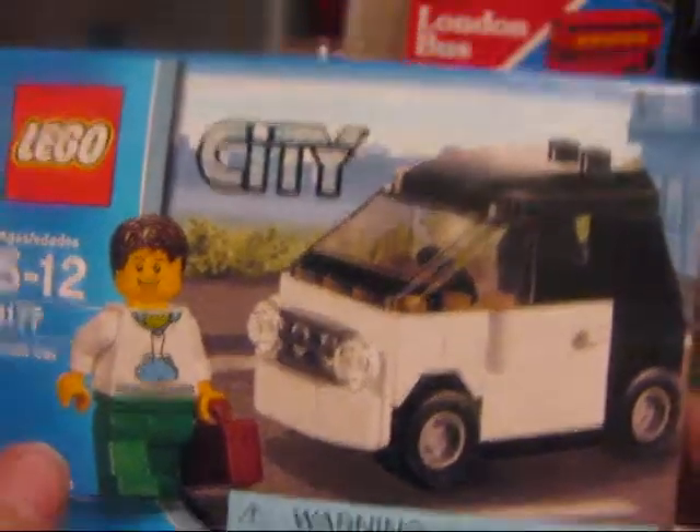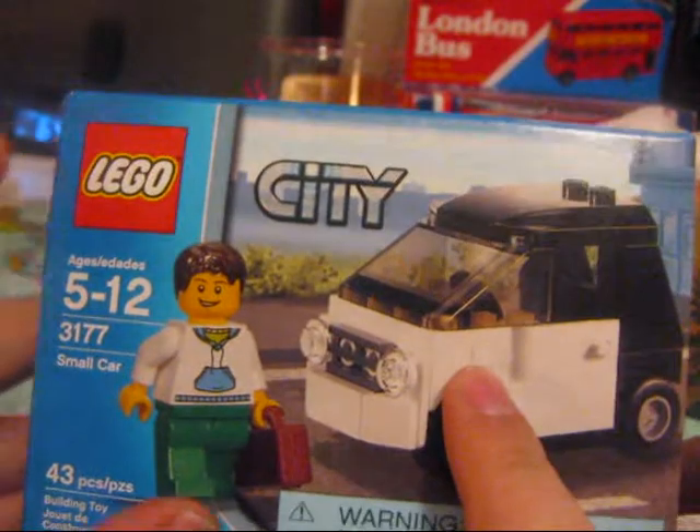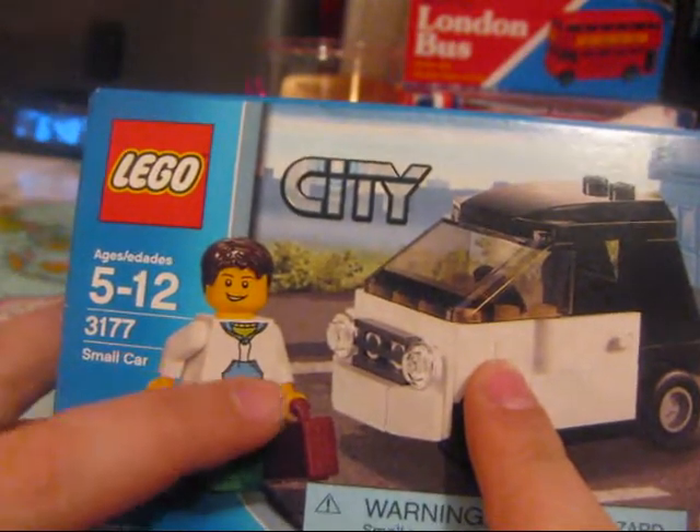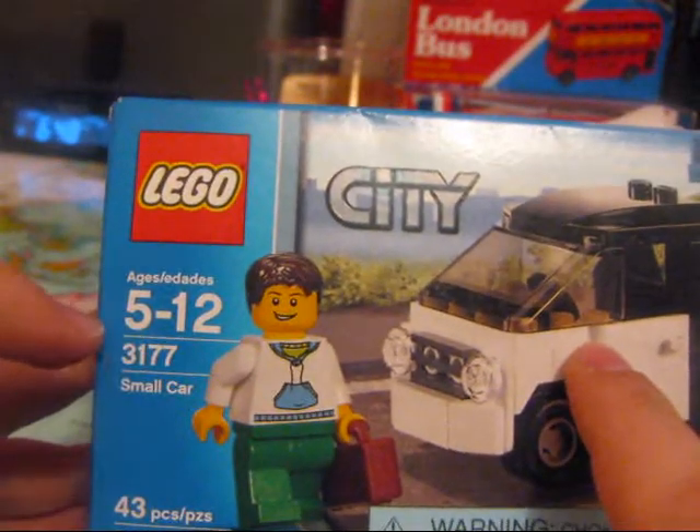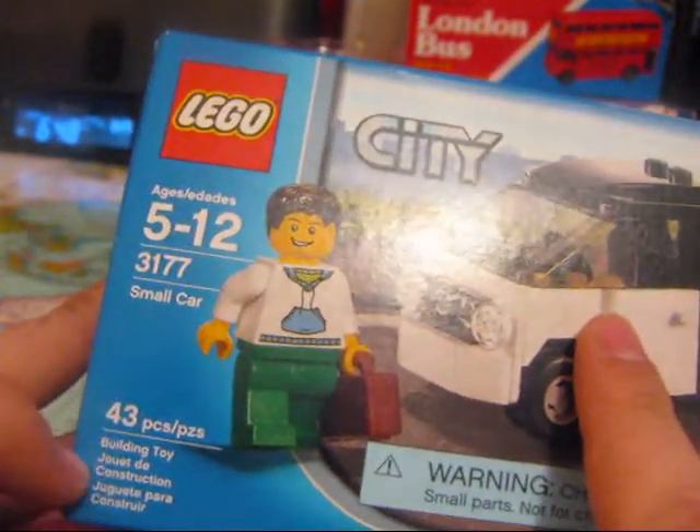First we start off with the box — warning hazard as usual. We have a little smart car and from what I can see, a surgeon with a briefcase. Ages 5 to 12, with 43 pieces in it.